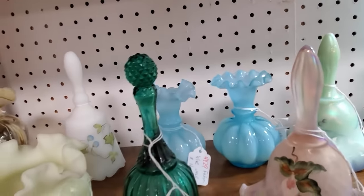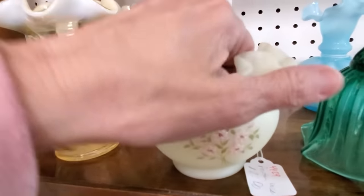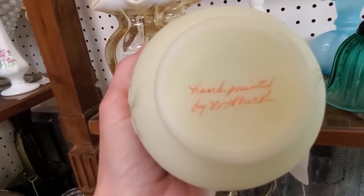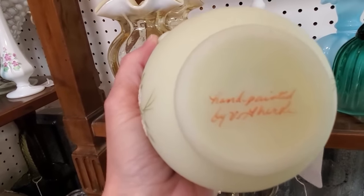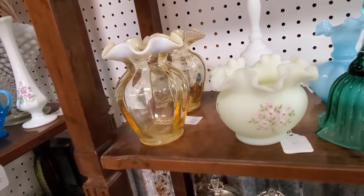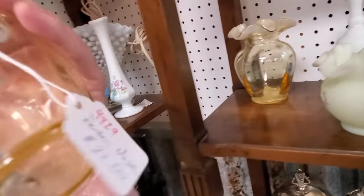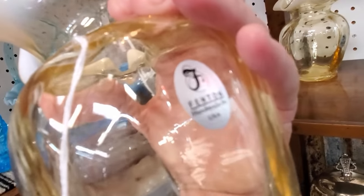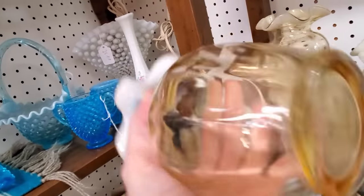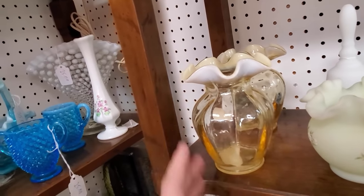Fenton made many different products — bells, shoes, all kinds of things. This is an example of custard glass, and this is when they started to decorate. This was in the 60s when they started decorating. Early pieces will have the full name of the artist, and later they switched to the first initial and last name. There is actually a website where you can look up every single artist they had: Fentonfan.com.